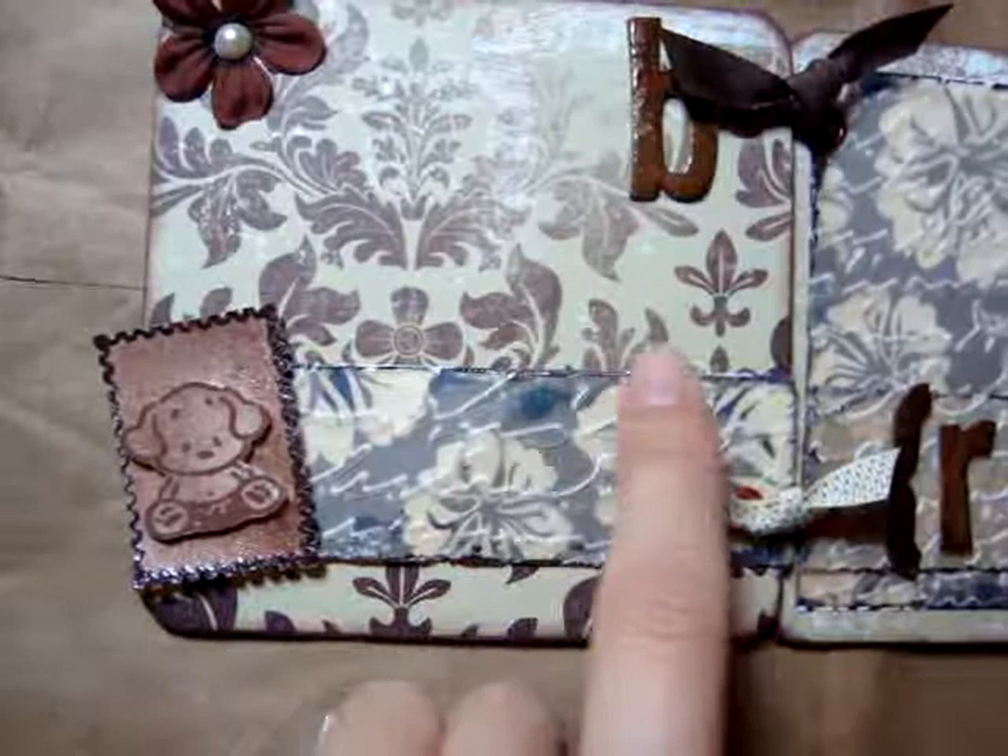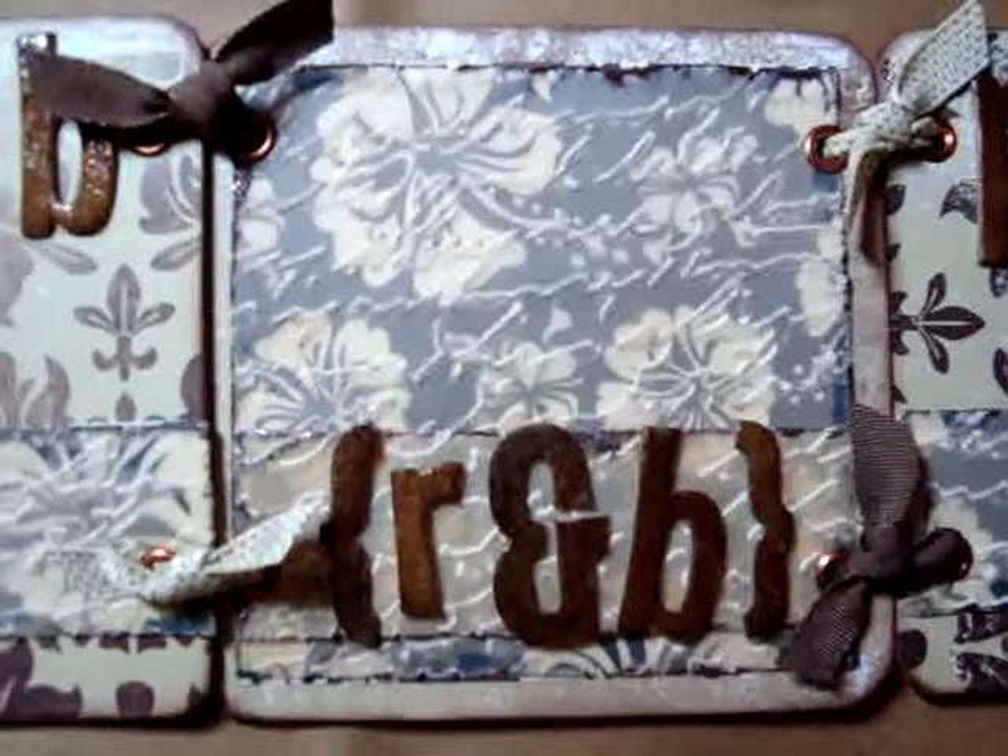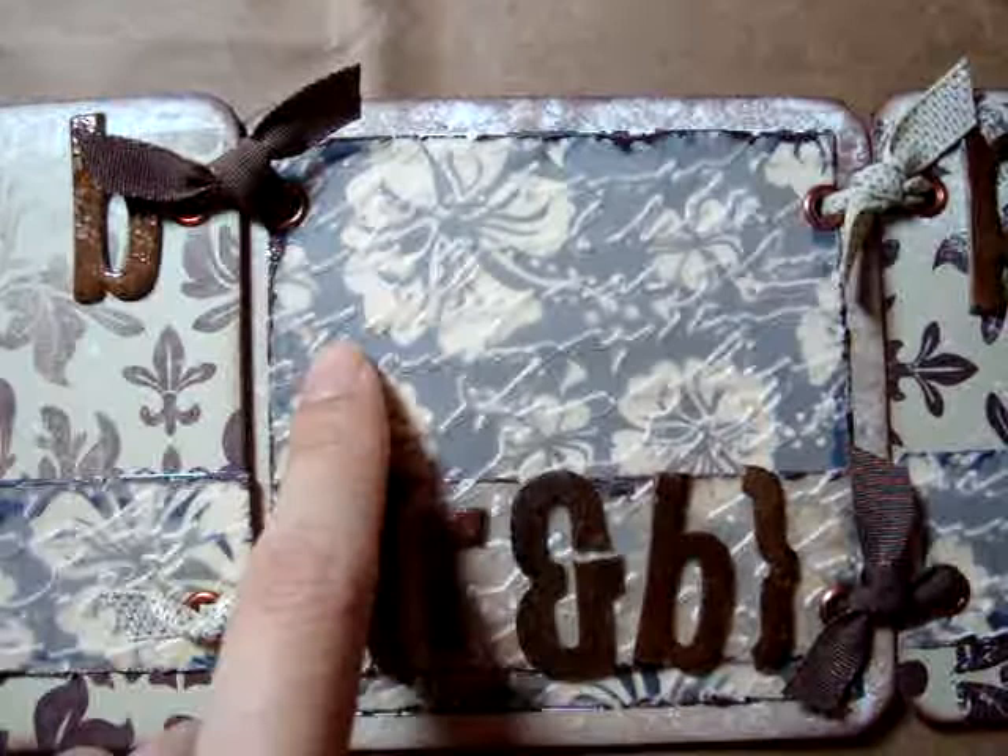I dry embossed the script and edged it with embossing powder. It's actually a vellum that is sort of tan in color — it's not white. On this page I have the hibiscus printed paper in the back with the vellum on the top again, and it has R and B. She can put a picture here as well.